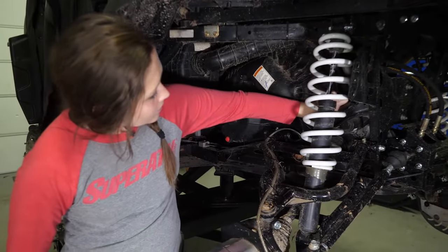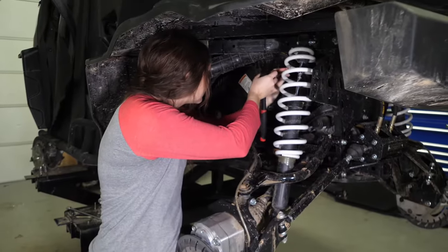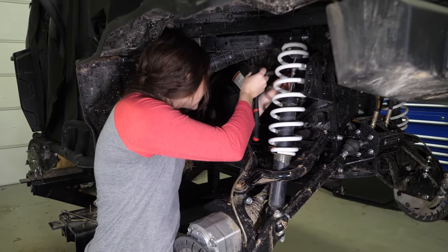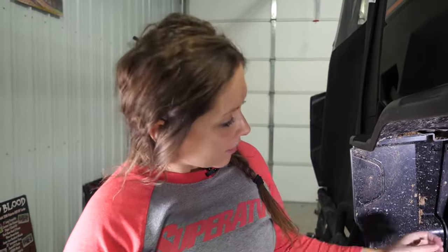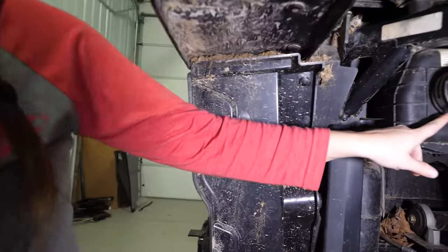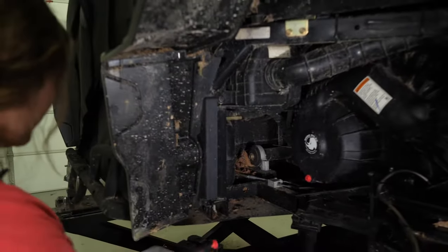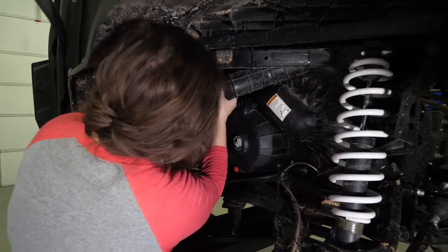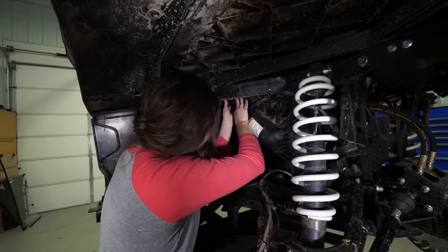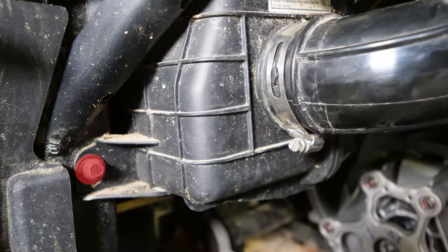First, you're going to remove your screws holding on your clutch cover. Before you can remove the cover, you're going to need to loosen the bolt on your clamp for your air hose. Just loosen the clamp enough to remove it from the air box. Move that up out of the way and remove this bolt for the air box.